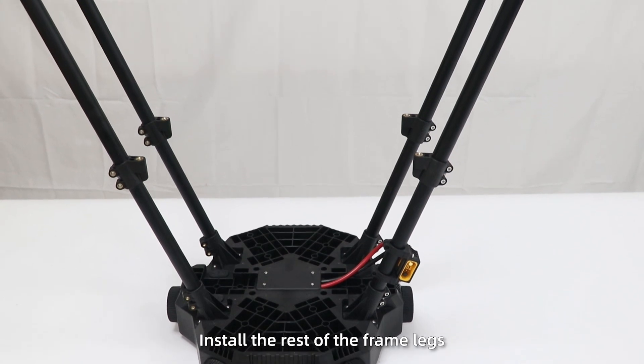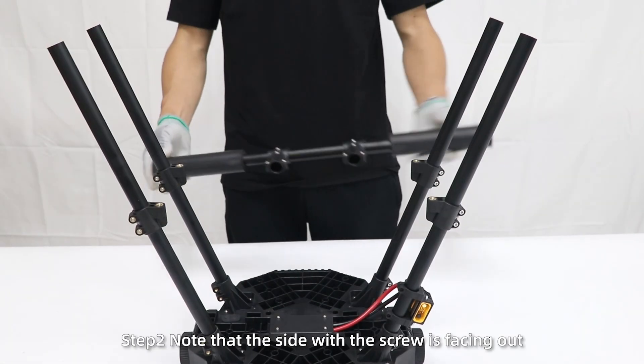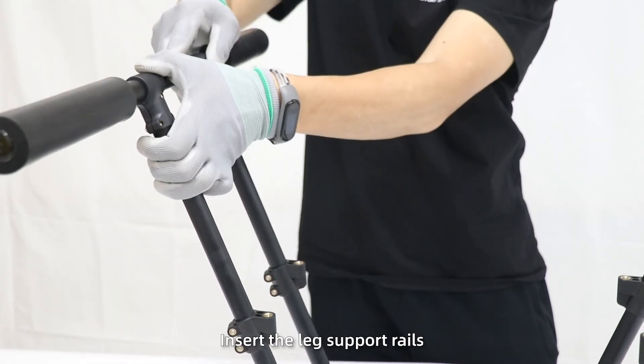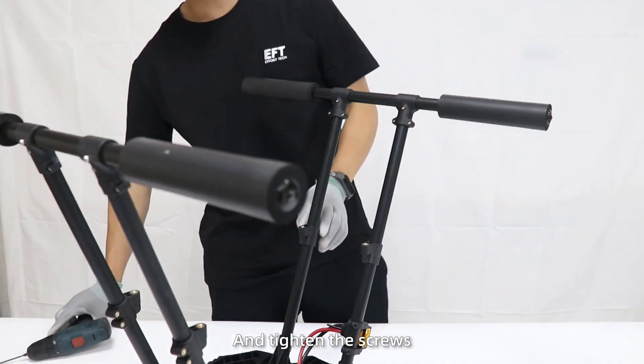In this way, install the rest of the frame legs. Step 2: note that the side with the screw is facing out. Insert the leg support rails and tighten the screws.